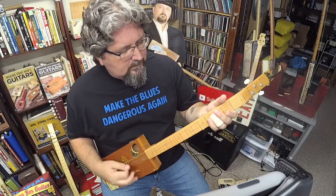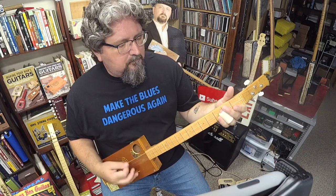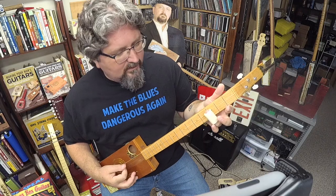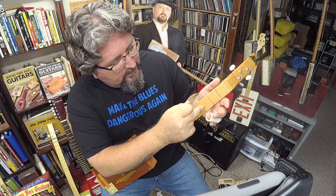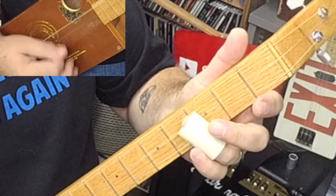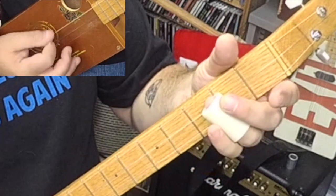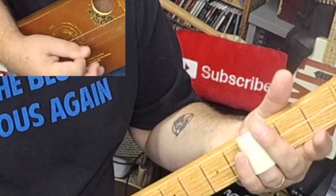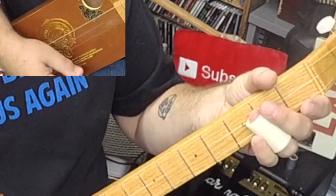So let me see — on that one I'm just going on the two high strings from three to two to three, and then I'm grabbing the low string at the three.